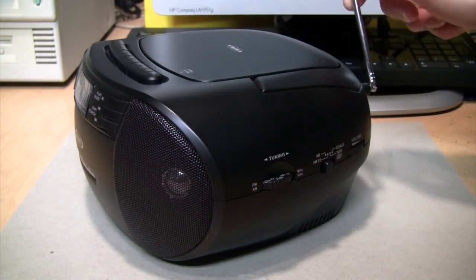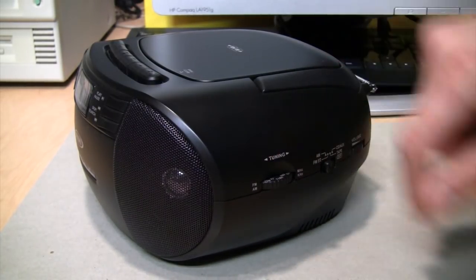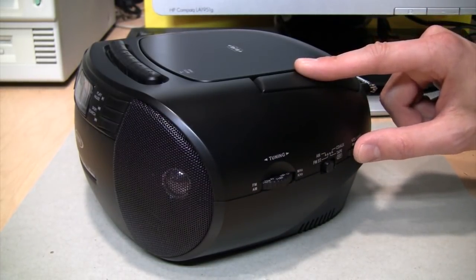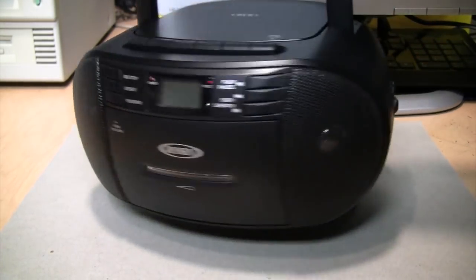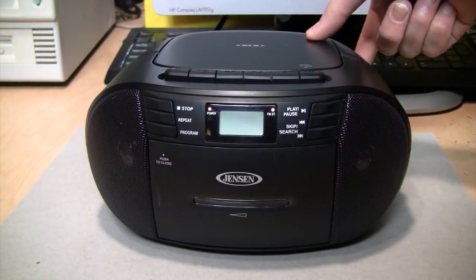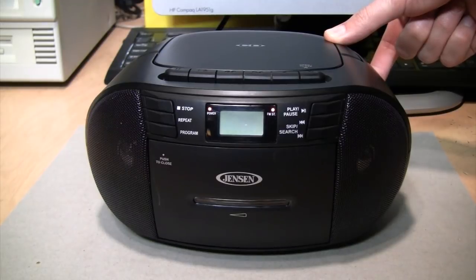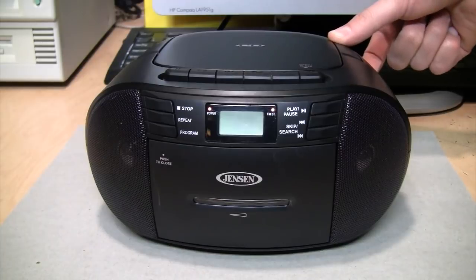Even though it has the broken-off antenna, it's actually picking up all the local FM stations. It's just a little bit touchy to get it tuned in because the dial is so small — you really have to have a fine touch on it. As for sound quality, there's obviously not much bass at all because of the small size of the speakers, but it's listenable — certainly better than a Crosley Cruiser.